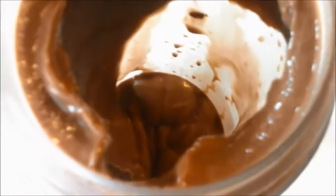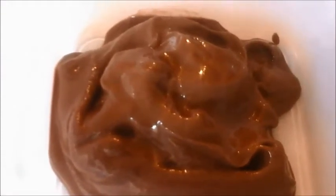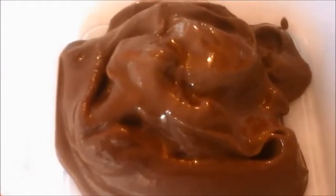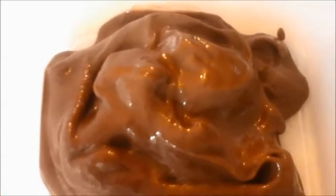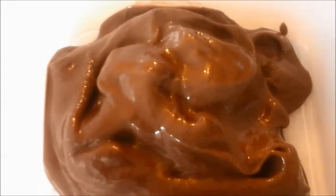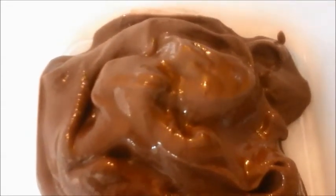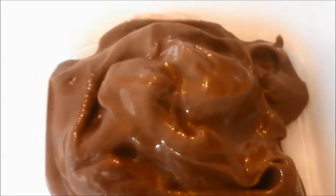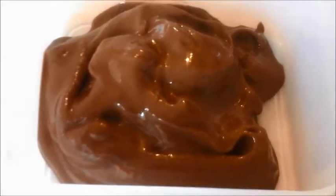This is what it looks like. I'm going to put it into a tub so you can see it better — that's the soft scoop result. I'm going to put this in the freezer to make it a little bit more ice creamy, but basically all that is is the cocoa powder and frozen bananas. That's it.